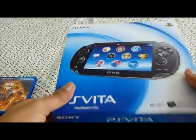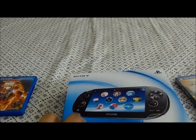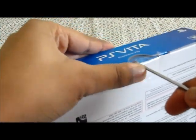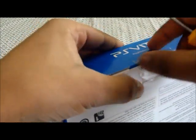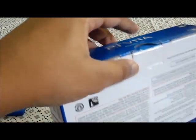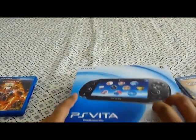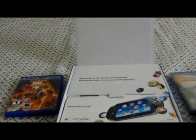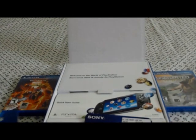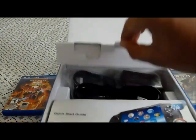Now I'm going to unbox the actual PlayStation Vita. So here it is. This is way better tape. I just don't like how they tape the system because it's hard to open. I think I opened it — yeah, I did. The reason I made this channel is because every time I tried finding a review for games — I usually buy on the first day — I never really found one, so I'm going to be the person that does reviews on the first day. Right here it says 'Welcome to the World of PlayStation.'